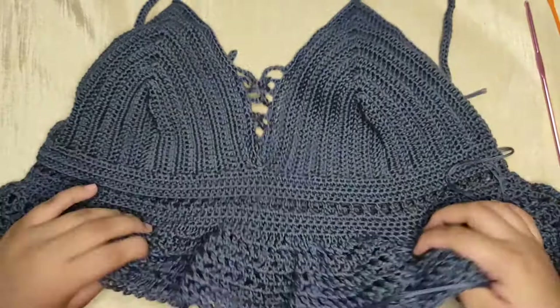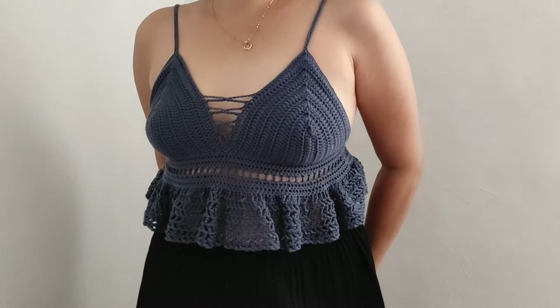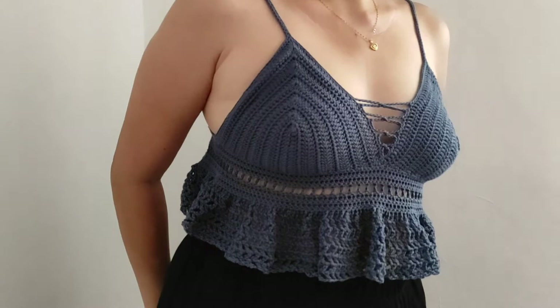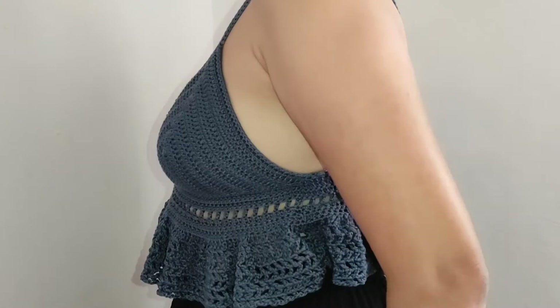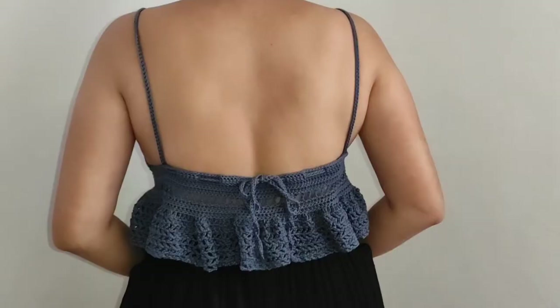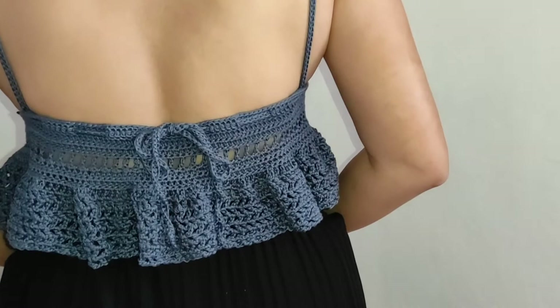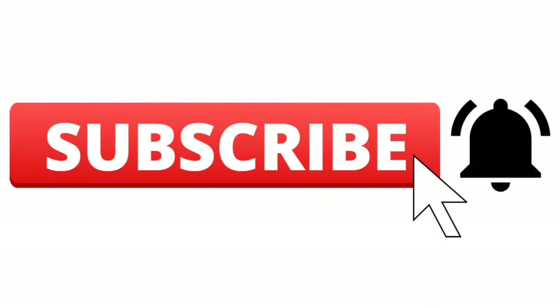I'll finish weaving in all my ends and show you the final look. This is how the top will look like when worn. The pattern is very easy to follow and easy to adjust according to your size — if you need a small size just make the cup smaller, and if you need a bigger size just add more rows to your bra cup. For the band, make sure the chains or stitches are multiples of two so you can easily follow the mesh part pattern. For the straps, you can change to a half double crochet stitch if you want them thicker, and make them longer depending on your preference. Thank you so much for watching — please subscribe and give this video a thumbs up, and I'll see you next video!